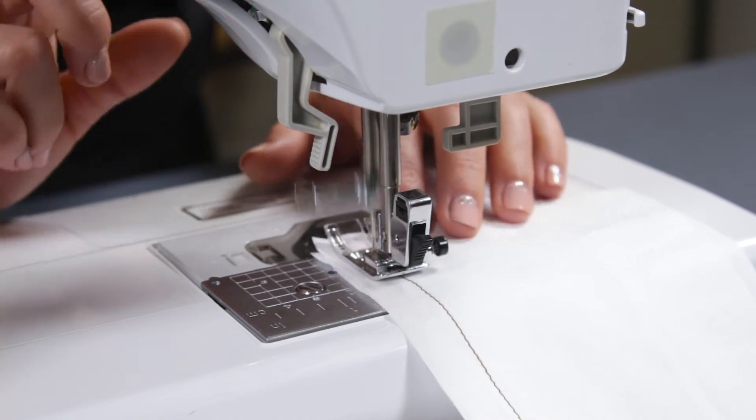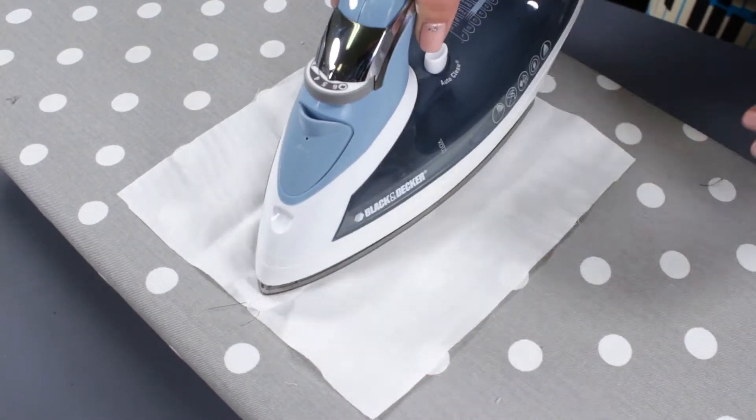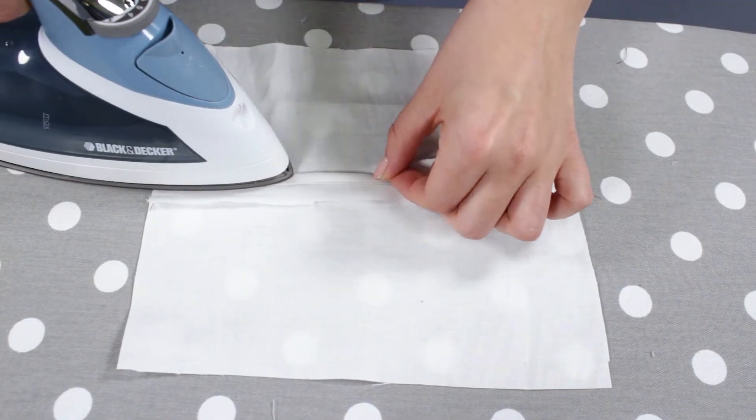After stitching the seam together, iron the seam open. Iron each edge over 1⅛ inch.